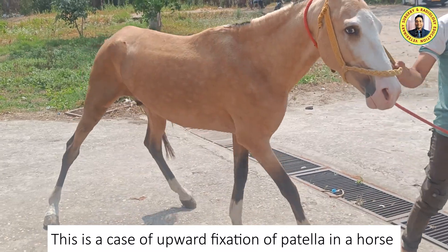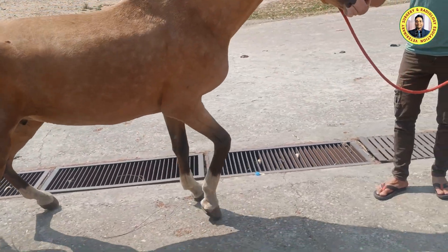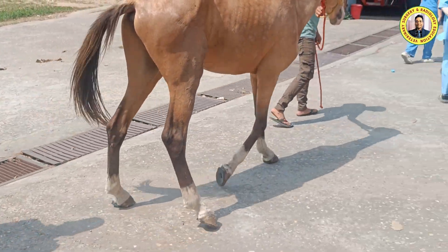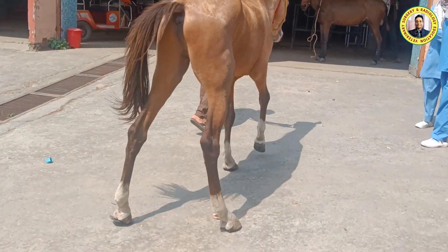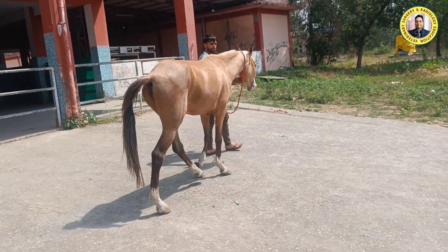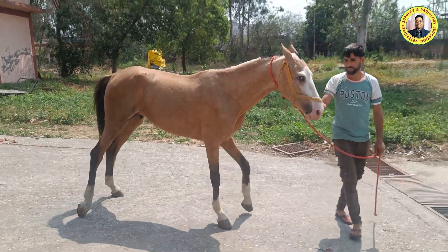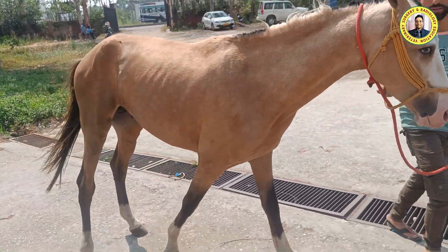The clinical signs of upward fixation of patella in a horse are almost similar to cattle and buffalo. You can notice the extension of the hind limb, and when the animal walks there is an outward rotation of the hind limb and dragging of the hoof region. Sometimes there is also flexion of the fetlock joint during the walk. The history is that the animal was unable to bear weight on this limb, and during walking there was dragging of the limb with extension of the stifle and hock joint. This started three or four days back.